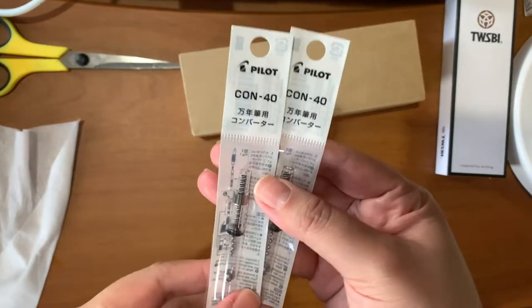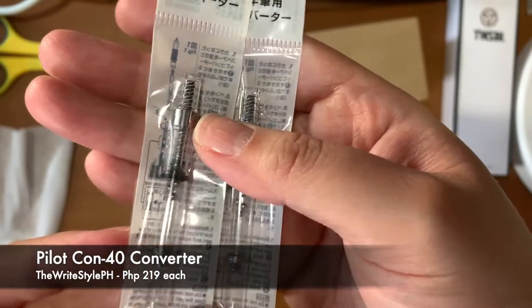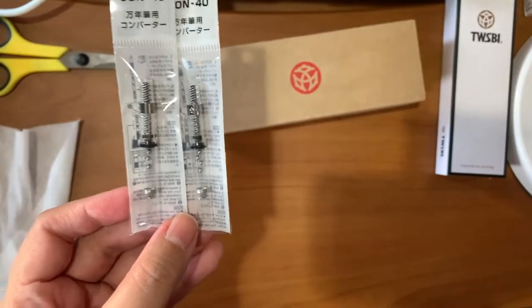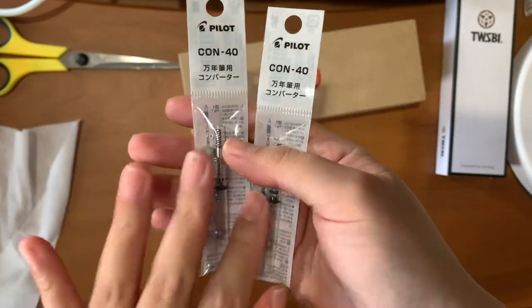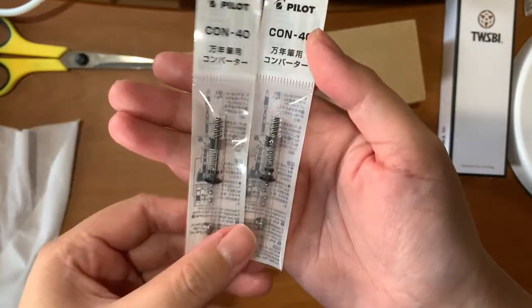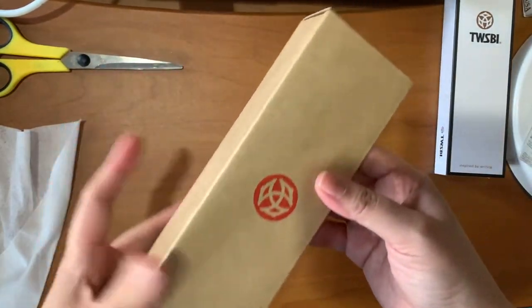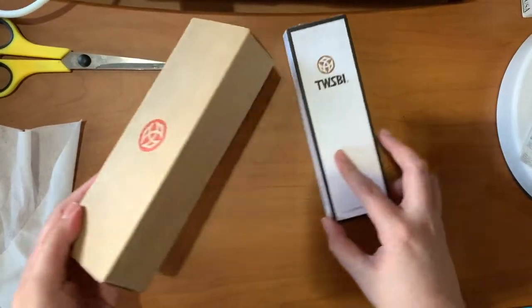So first I have here the Pilot Con-40 — this is their cartridge converter, and it works perfectly with the Kakuno as well as the Prera, I believe. When you buy your converters, make sure that it's compatible with the pen that you have — it's very easy to look up with Google or just go to their website to be sure. These are very handy. And this one, just to compare the packaging — this is another TWSBI.